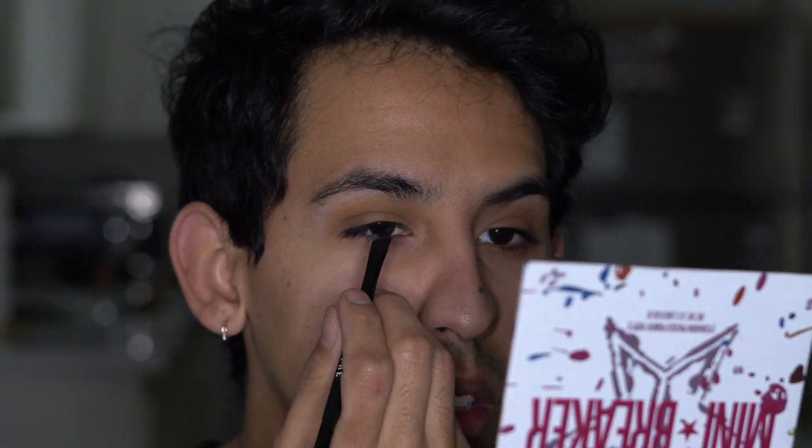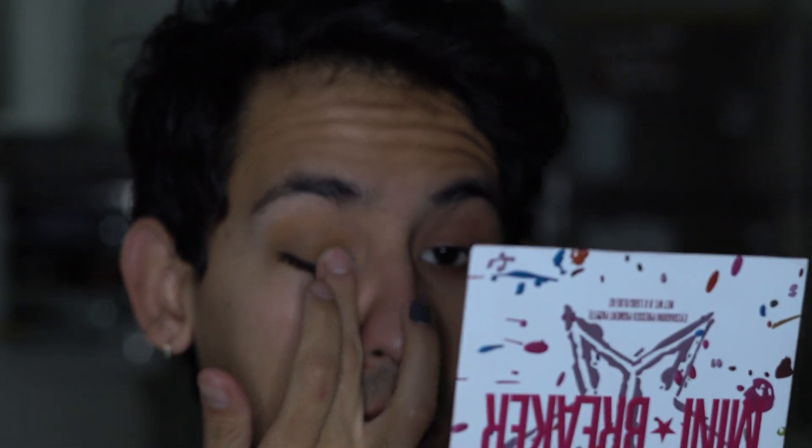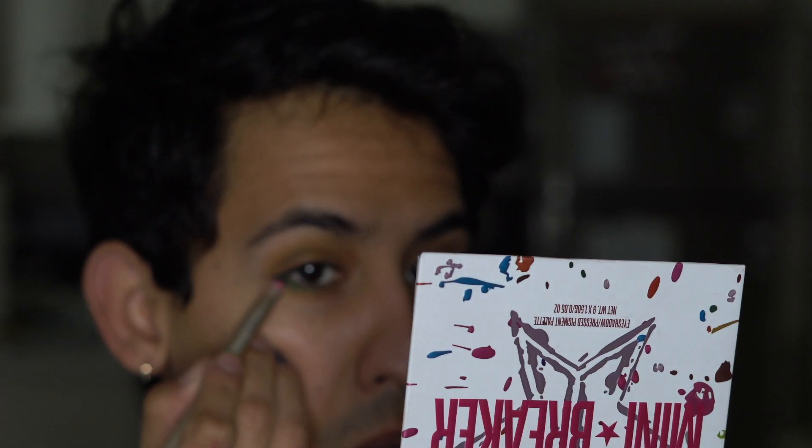I'm gonna take some of that Probe and just like — I regret that. I regret the decision. I'm taking it off. Okay, we're back to square one. I'm literally going to look sick today — like someone's gonna come up to me and be like, 'Hey, are you okay?' and I'm gonna be like, 'No.' Yeah, that's cute though — a little pop of green.